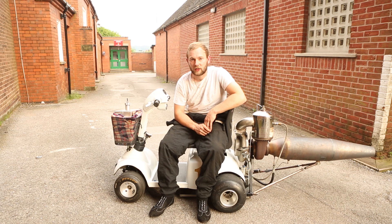My name's Tom Bagnall, I live in Dillon and I'm 25 years old, and I decided to build this scooter.